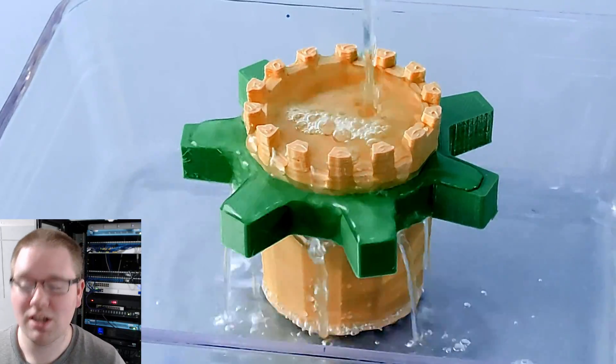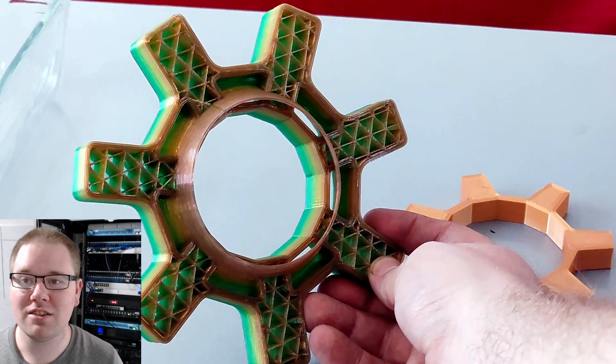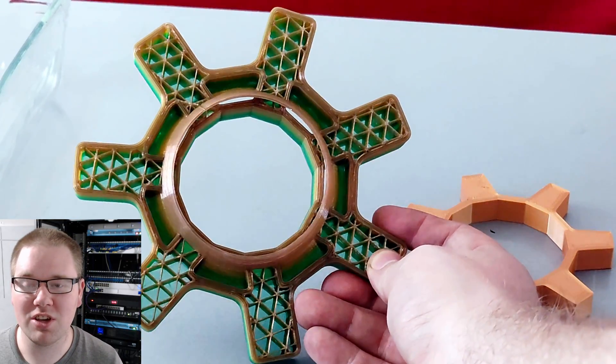And then your arms, shoulders — pretty much you're going to be swimming in motor oil. Version 2 adds channels for the oil to go in, so it doesn't reach your hands.